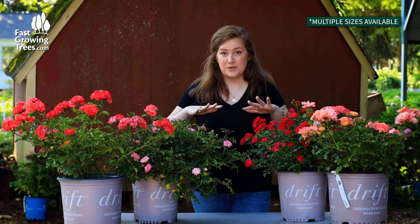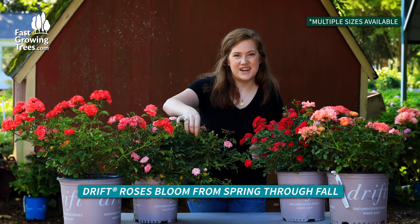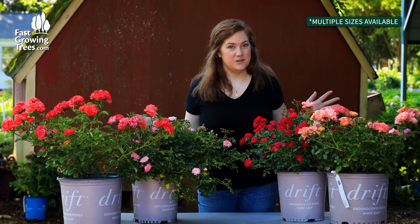As you can see, there's lots of blooms and they are going to continue to bloom throughout the season. There are even buds on them as we speak right now. And we have several different colors available too.